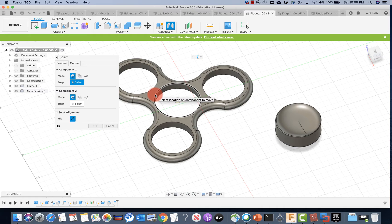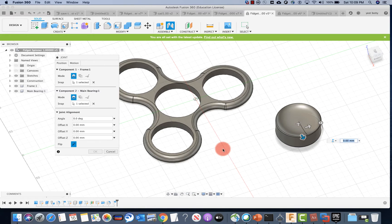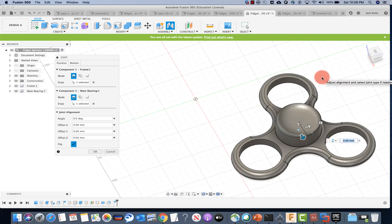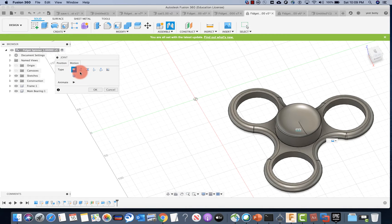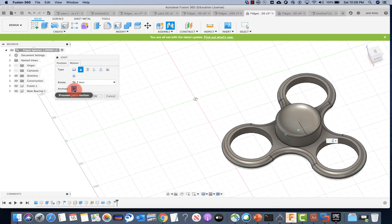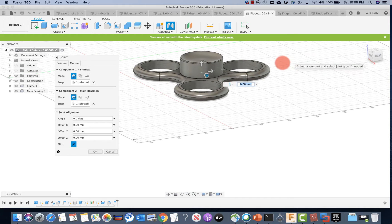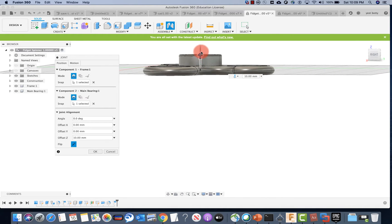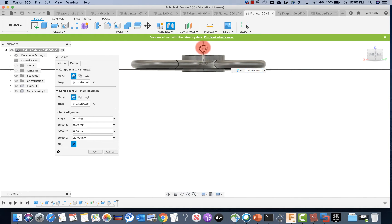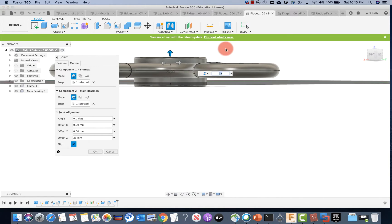So if you're already done and having problems spinning, click that timestamp and you'll see how to fix it. To start joining, the first component you select is the edge here — this edge, the circumference. The second one is something in the middle, something like this. For motion, yours will probably be at rigid — have it at revolute and rotate at Z-axis. If you put animate, it will show you the animation. You can stop that and go to position, and you want to bring this up or down so it lines up in the middle. So it's between 20 and 30 — I think 23 will be good.